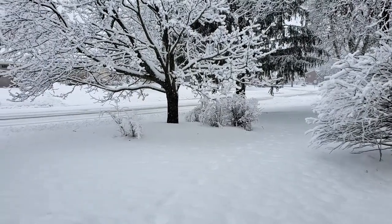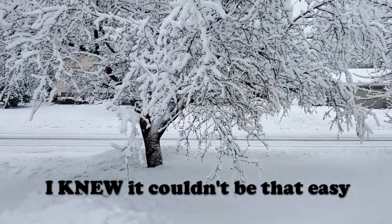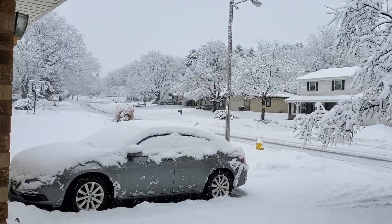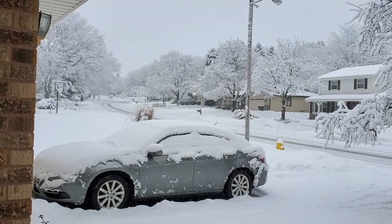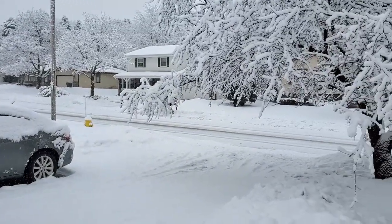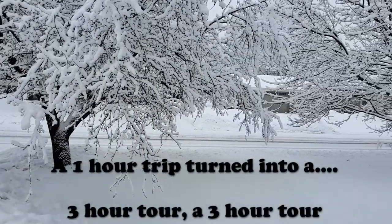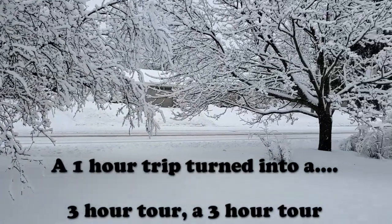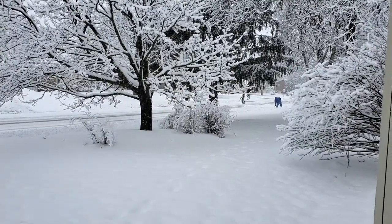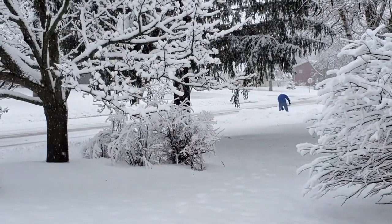Welcome to Wisconsin. This is about four inches of snow on top of about ten inches of snow. Our driveway still needs to be shoveled. Fun times in Wisconsin.